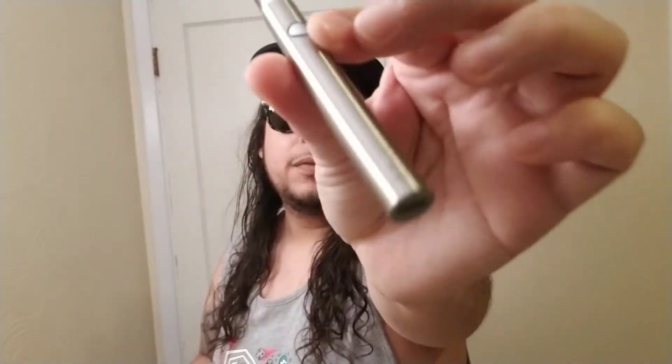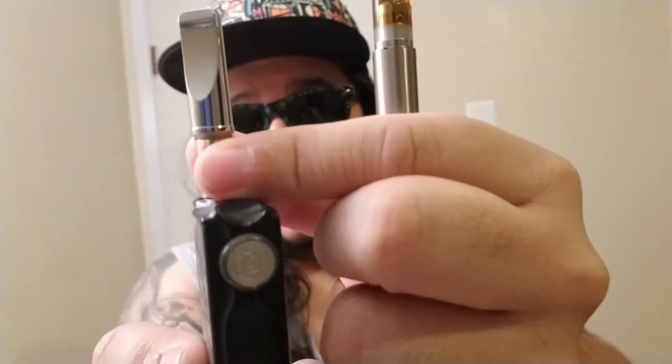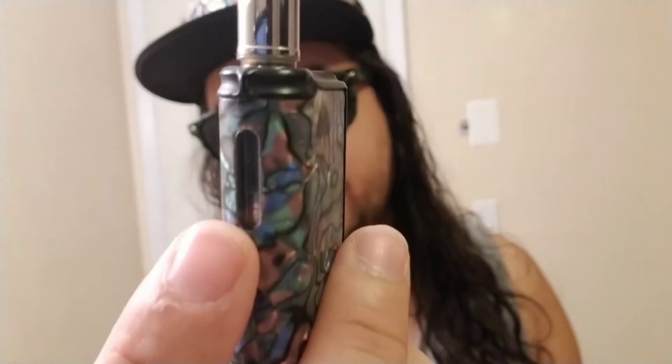I'm glad I bought both of them and I'm gonna tell you why. As you can see, what this does is it covers your cartridge so nobody's in your face — it's discreet as hell. The only thing that sticks up is the mouthpiece. There's a window right here that tells you how much oil you've got. Nobody's gonna know what you're doing because the oil is hiding inside. This thing is super small — as small as a ChapStick.